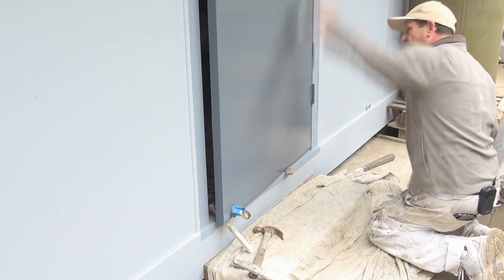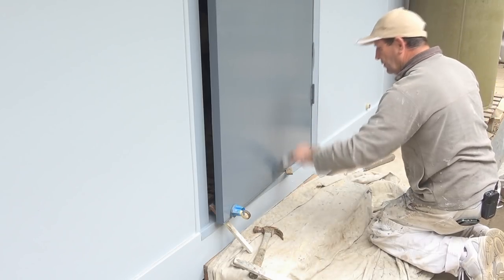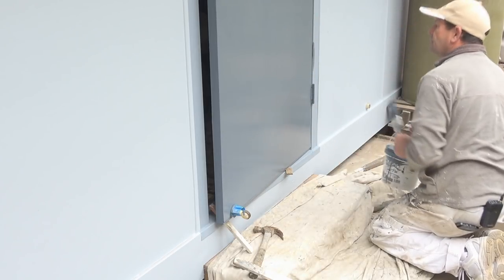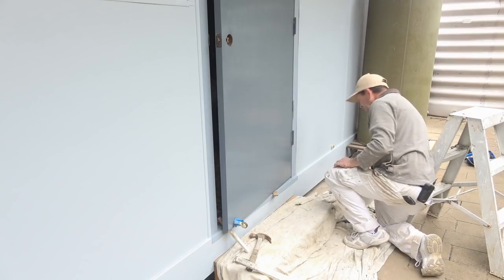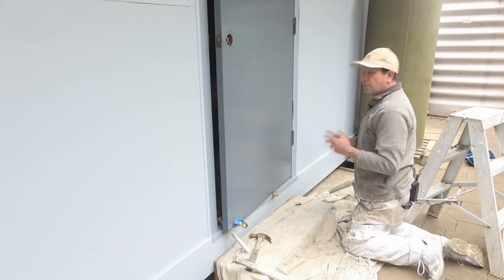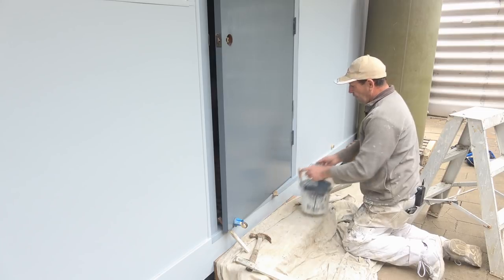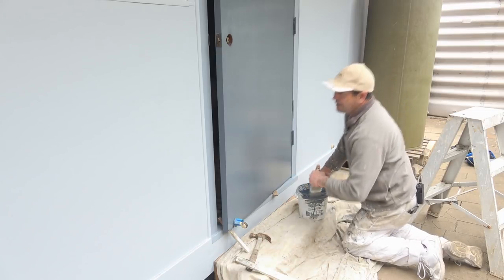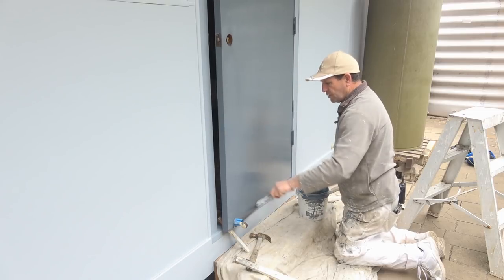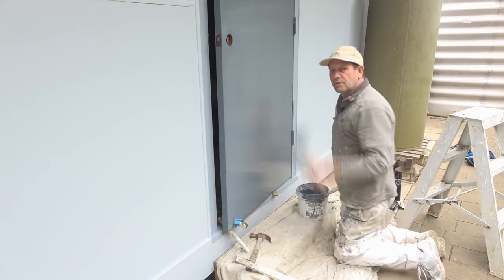Lay it off and there you go — one door finished. The biggest thing with the door if you're using water-based paint is to make sure you're doing it on a cooler day. If this was in the middle of summer on a hot day it would be very awkward to do. So that's just been a demo on how to brush a door using water-based paint.